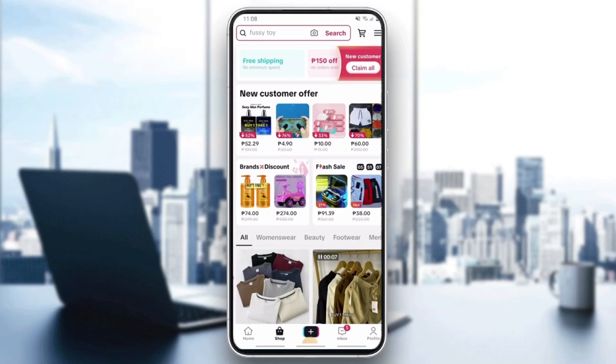Here we can see all the options we can purchase. Let's say we have already bought something. In the home section right here, you'll be able to see all the items that you have bought and received. If you do not see them, you can go to the profile section.